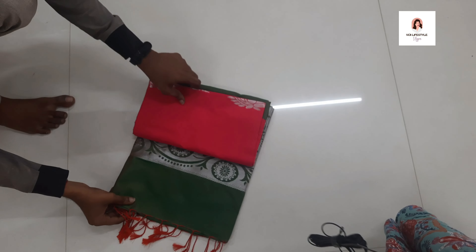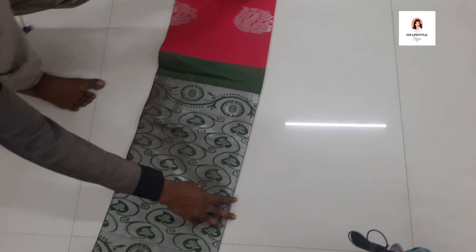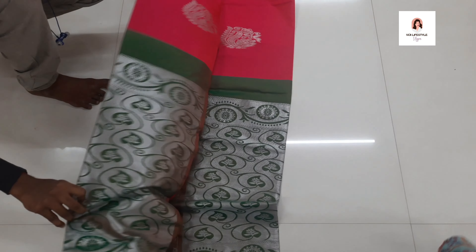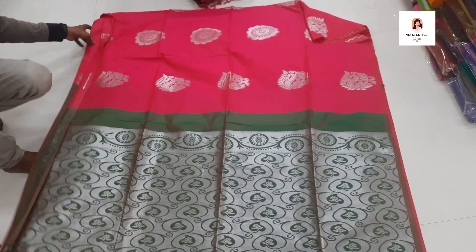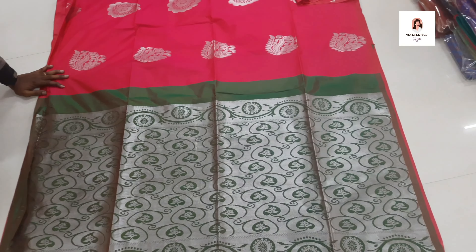Now we are looking at the dark green color pallu with pink color. This is a very good color — it's also borderless, full soft silk, and lightweight. It's about 850 rupees. Very good color.